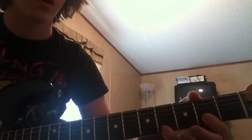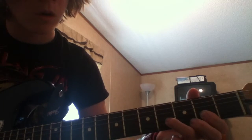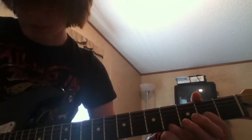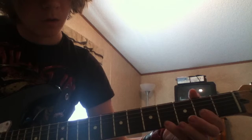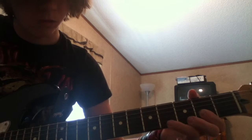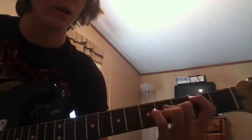And then you go — that's the fourth fret on the second string. So it should sound like this. Then you want to go straight into that.